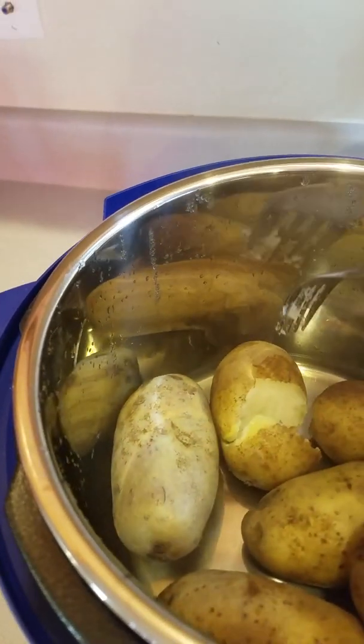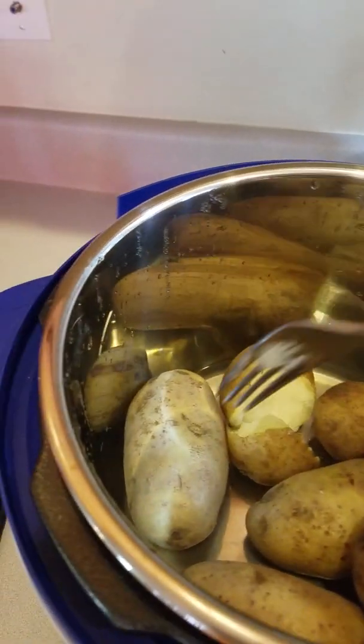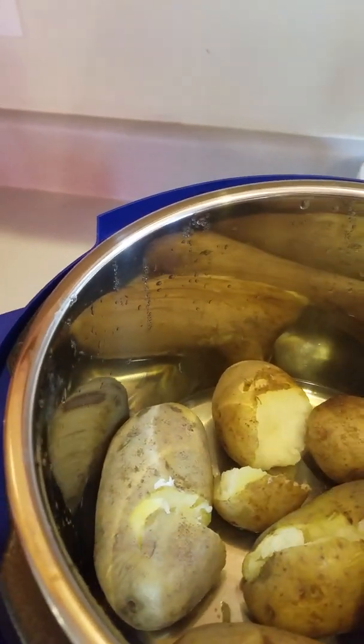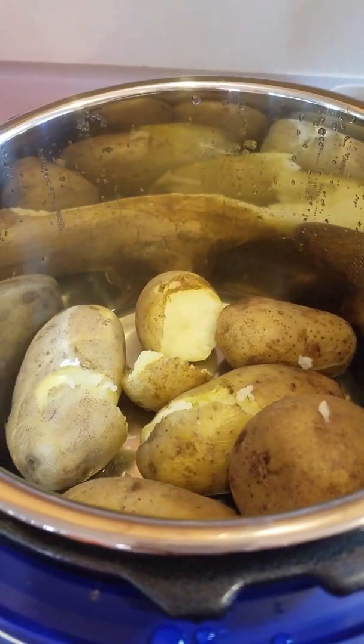Look at that — what's that smell? Those potatoes are ready for mashing. Mashed potatoes! They're ready for mashing. Ow! Ah!